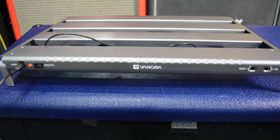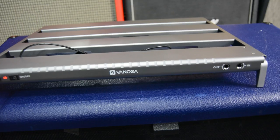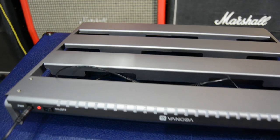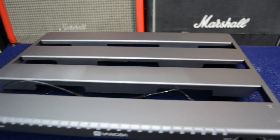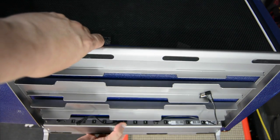Here are some close-ups of it. On the front, you've got in and out. You've got the logo and the power switch. Where you plug in all your pedals is just underneath, where you can see the wires on the back. And when you make noise, the lights light up, which is absolutely fantastic.